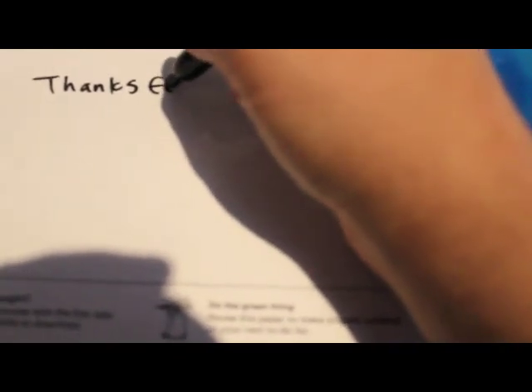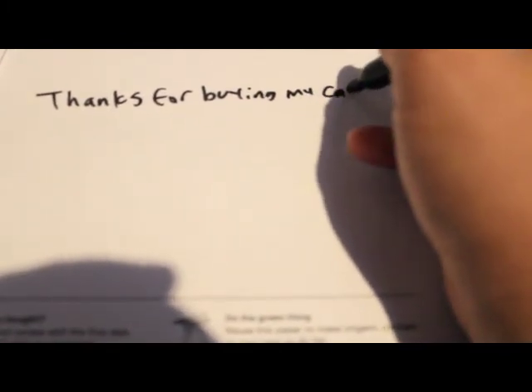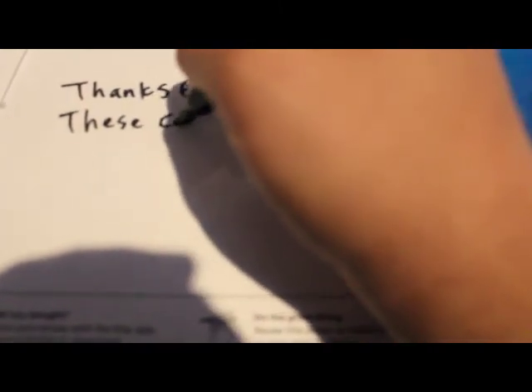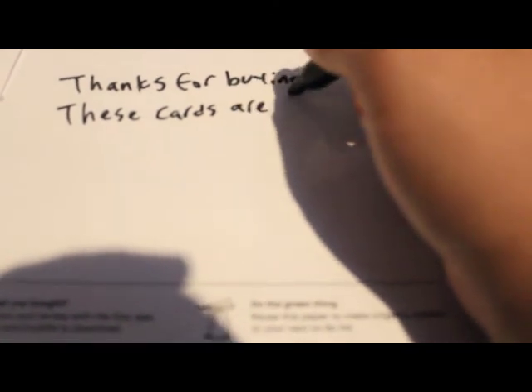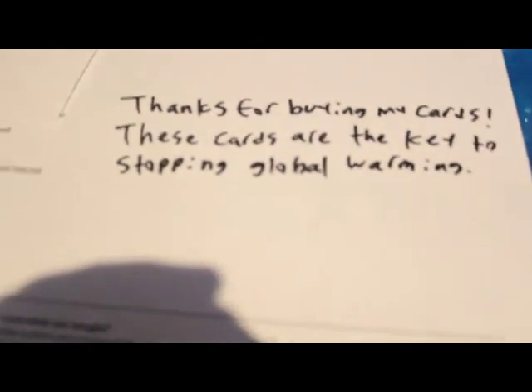Now I go ahead and write some smart-ass stuff on the playing cards, like: 'Thanks for buying my cards. These cards are the key to stopping global warming. Buy more if you don't want the earth to die.'